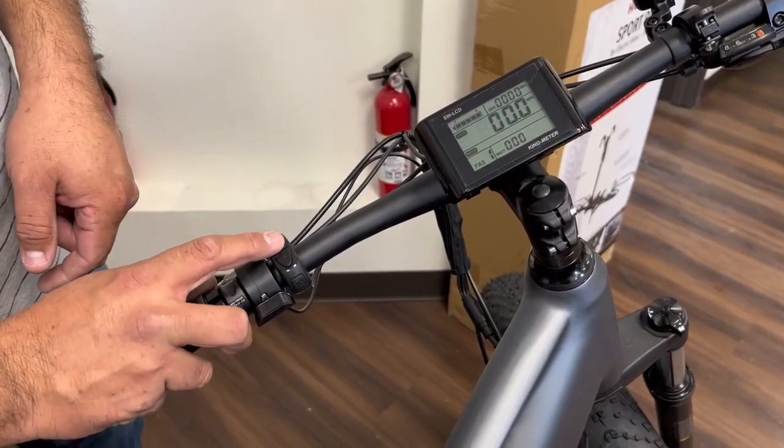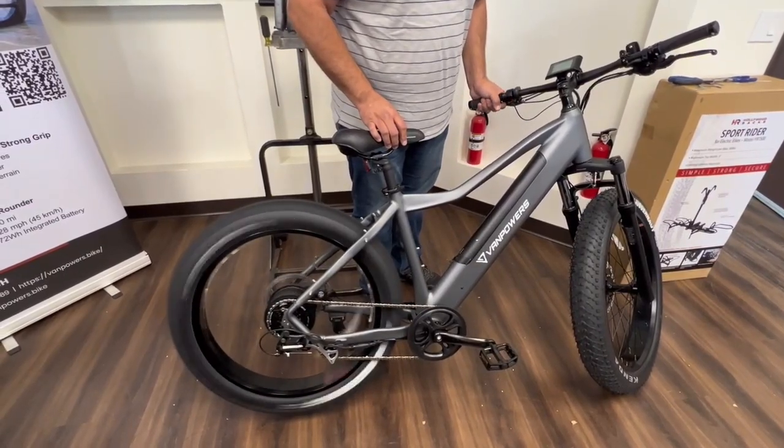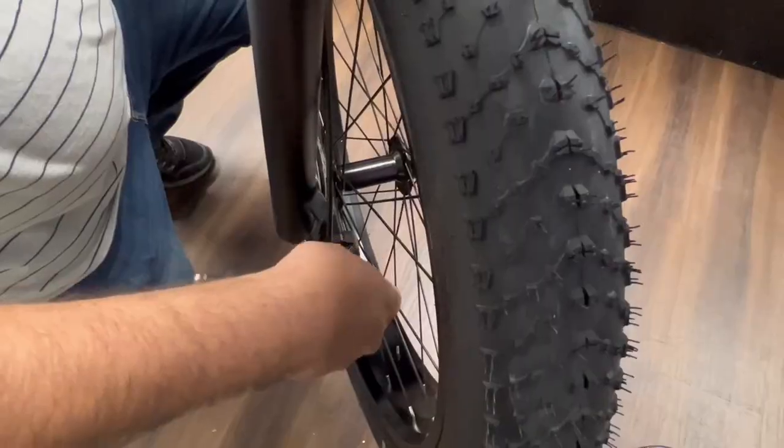Alright, let's go ahead and test it out. Turn on the power. The rear tire already comes pre-assembled by the manufacturer. Works great — motor test. Test out the brakes. Everything looks fine.